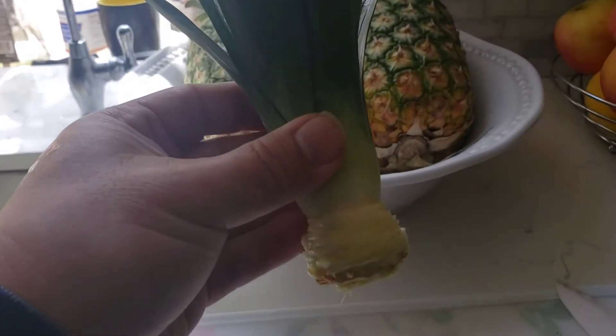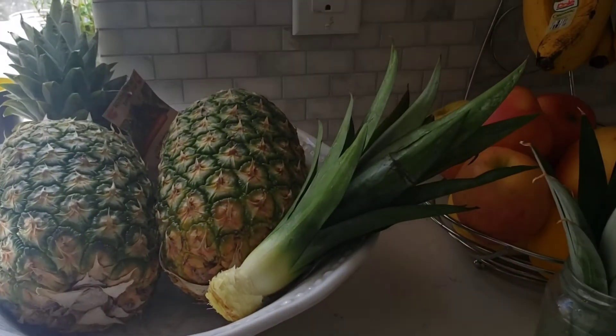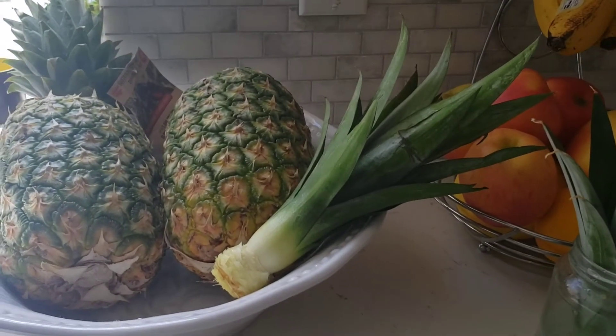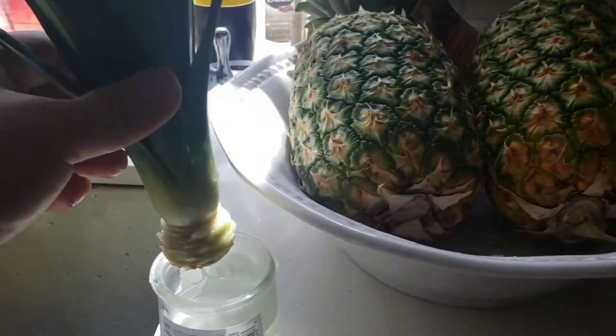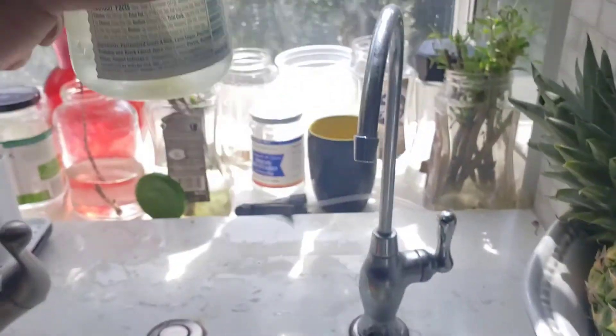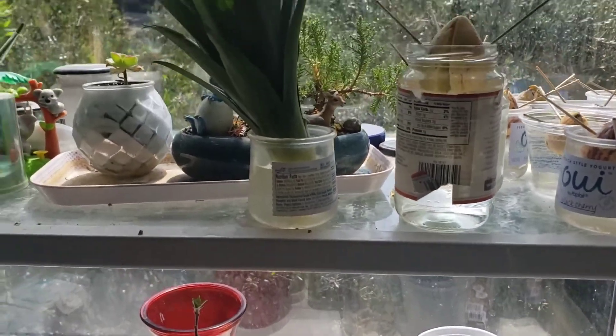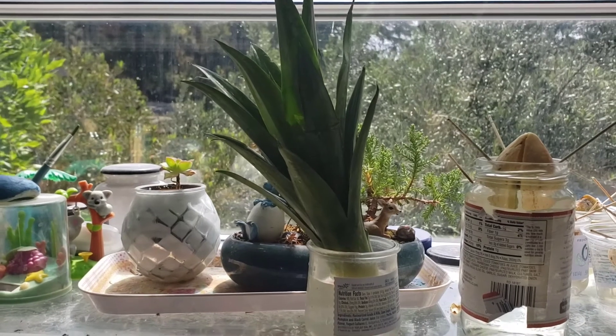After this, you just leave it out for a few days — let it dry out. And after it's dried out for a few days, just put it in water and place it on a windowsill like this. Hopefully it should be rooting out in the future.